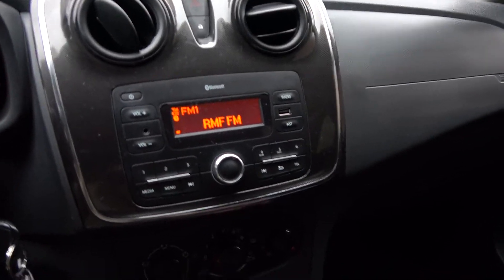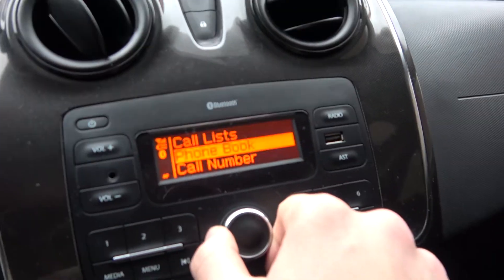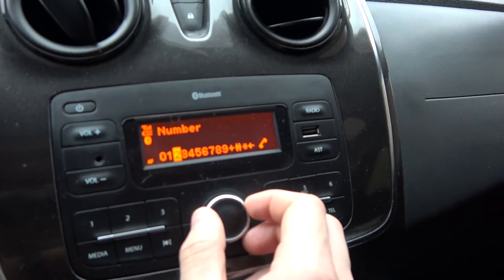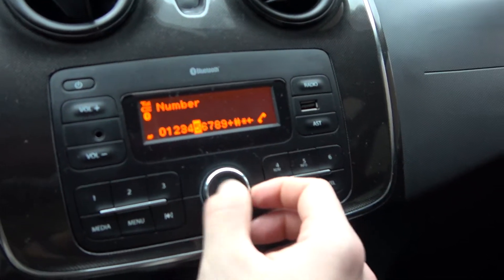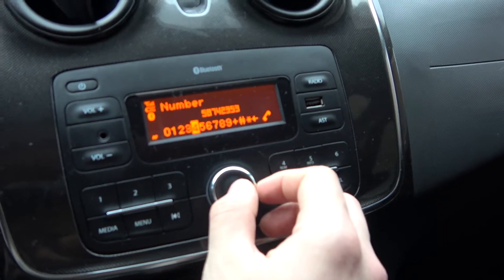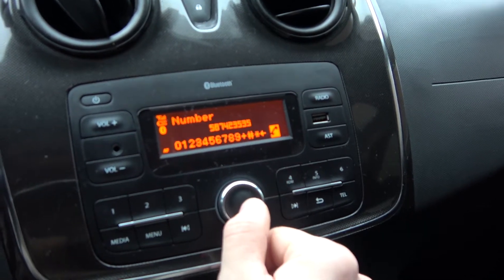First you have to connect via Bluetooth with your phone, then press the tell button, select the car number from the list and write the number you want to call. Then press the call button.